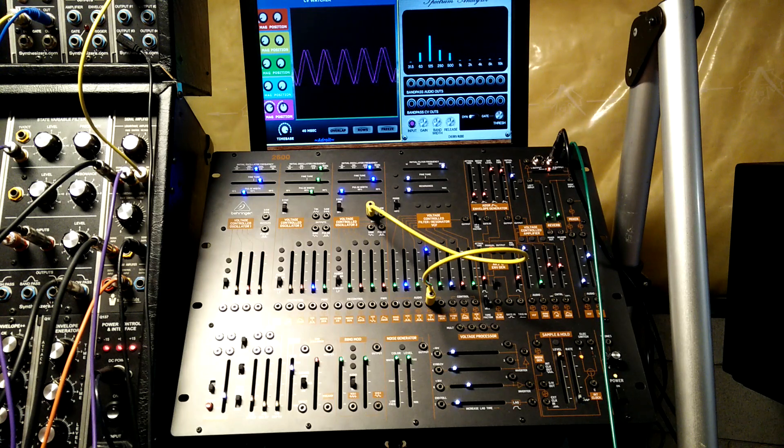So in a lot of my videos I am cross-patching the saws of the oscillators to get some ring mod type effects. I'll show you quickly what that sounds like.